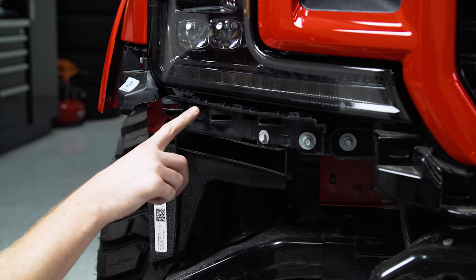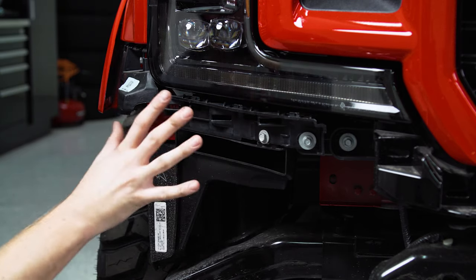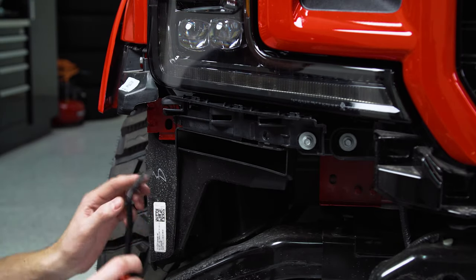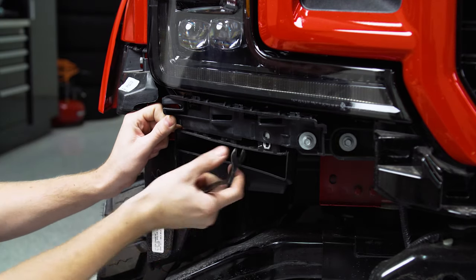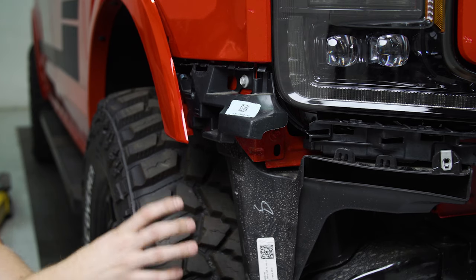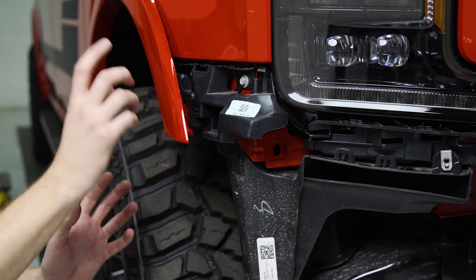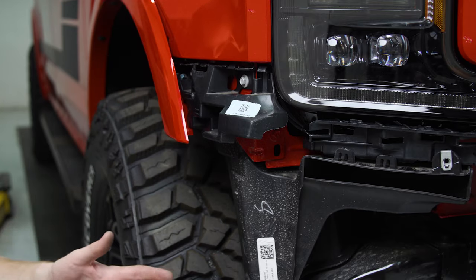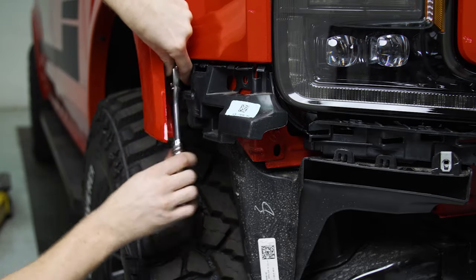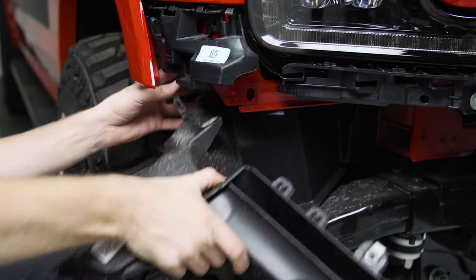With the valance out of the way, come to the bottom of the headlight and remove the 10 millimeter screw on each side — this looks the same on trucks with factory headlights. Use a pry tool to pop the two plastic clips out from underneath. Then over where the valance was connected, there are three more 10 millimeter screws — remove all three, then pry the air dam down and it should come all the way out.